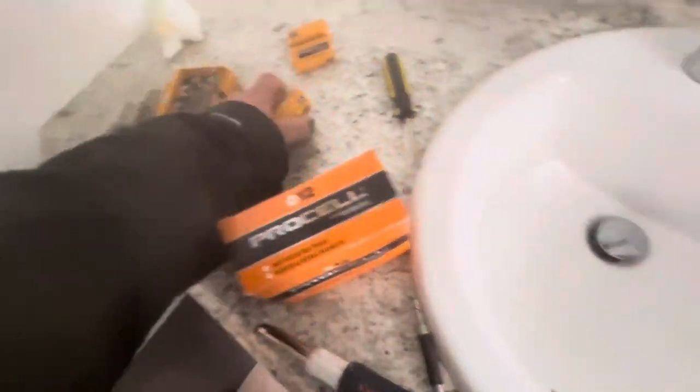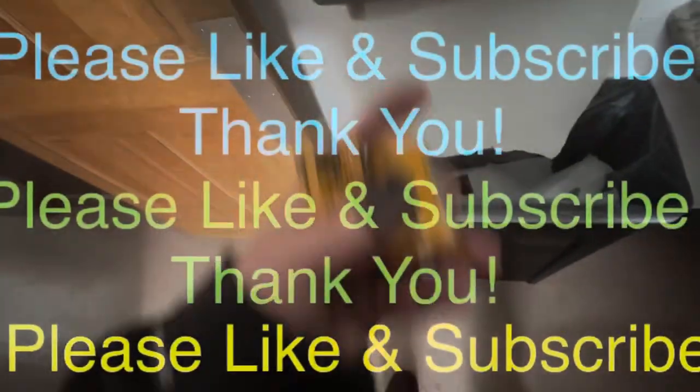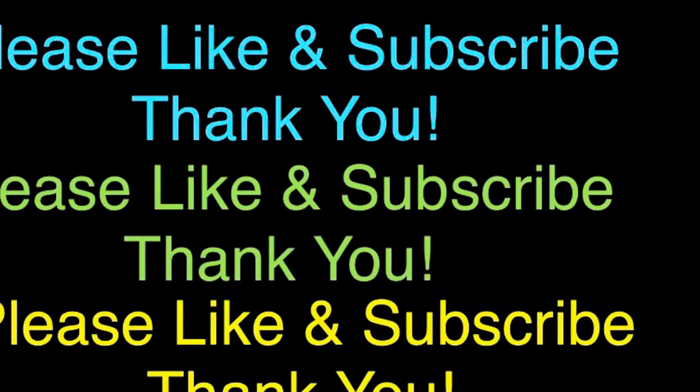After this, you're all good. Make sure you dispose of the batteries appropriately. And if you found this content helpful, hit the like button and subscribe to the channel.